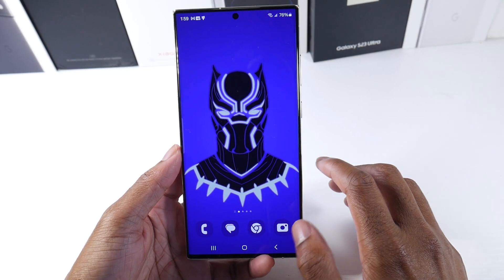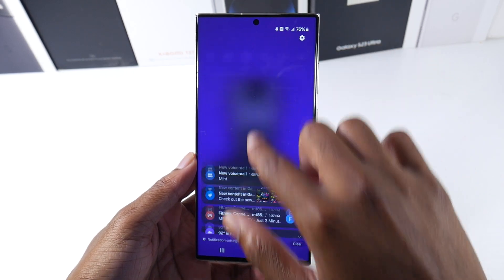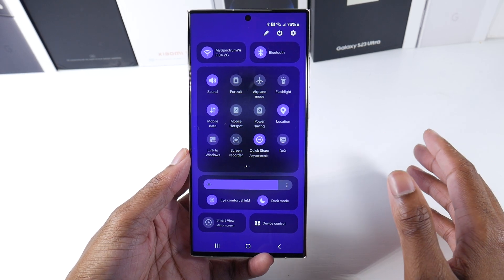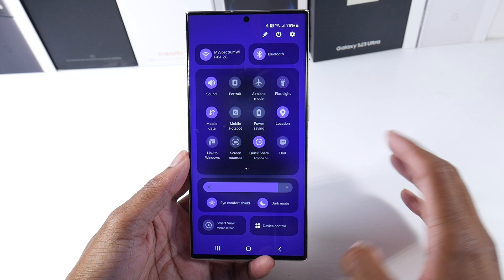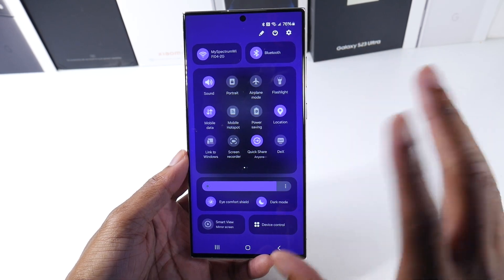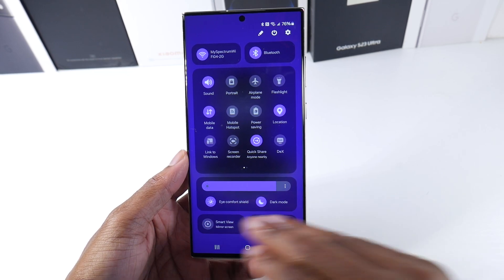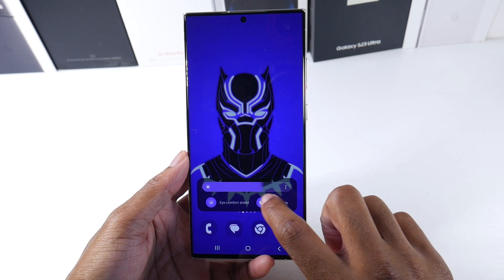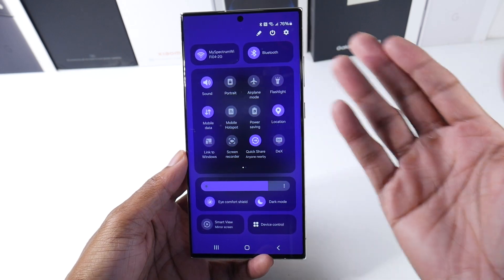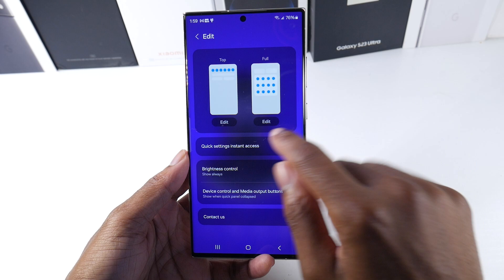One of the biggest differences you'll see first off is the new control center. I think this is a really good move — they spaced it out in a very logical way that makes it very easy. One of the things I like is that they have dark mode right here, and eye comfort shield right here as a default next to the brightness slider. Everything looks really nice — the Wi-Fi, Bluetooth right here.